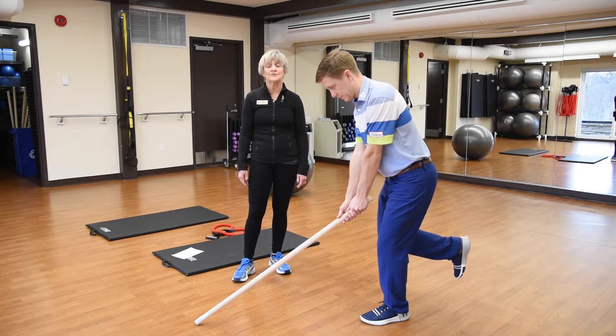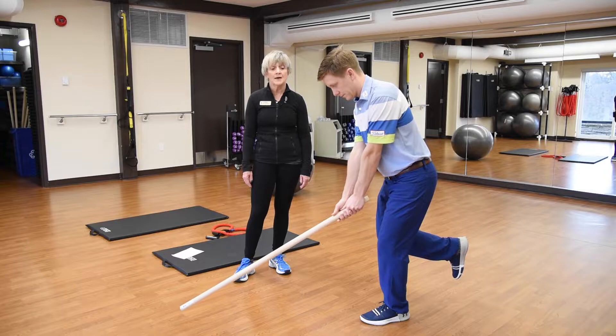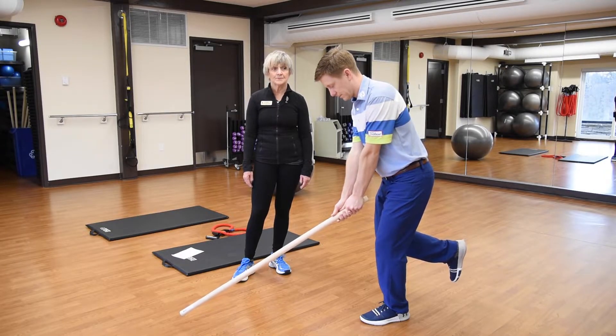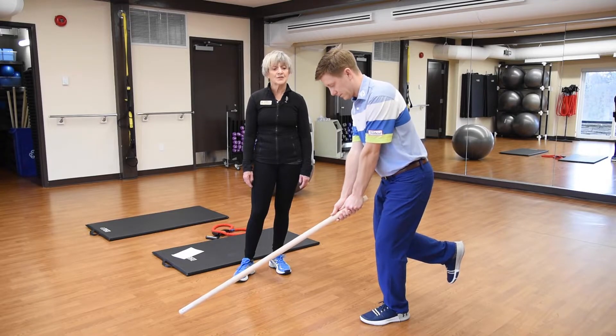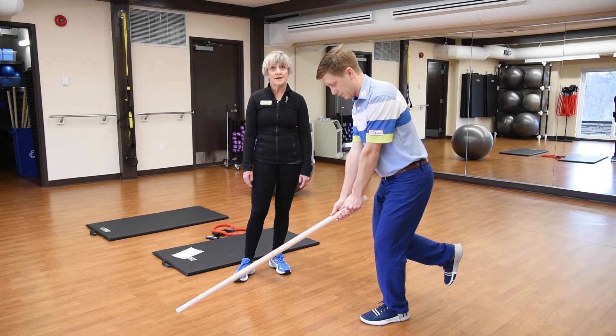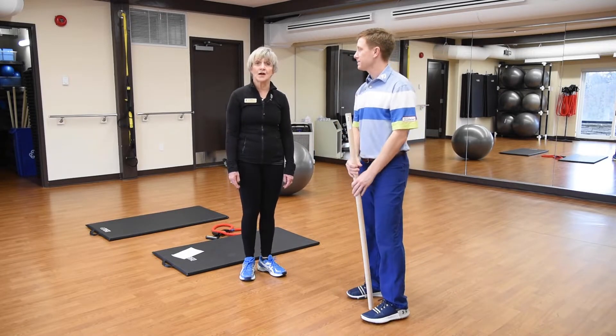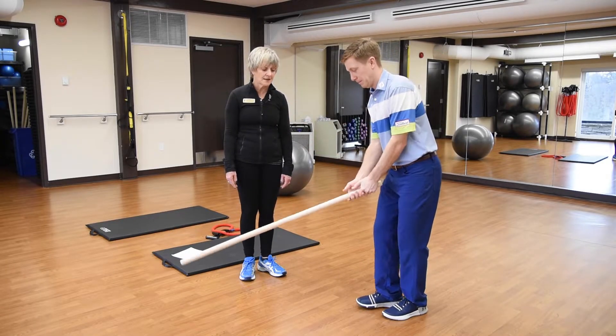When he feels ready, he would then lift the dowel or the golf club. And then when he feels ready after that, he would close his eyes. This will test his balance, and the longer he can hold this posture, the better. He would also try it on his opposite leg.